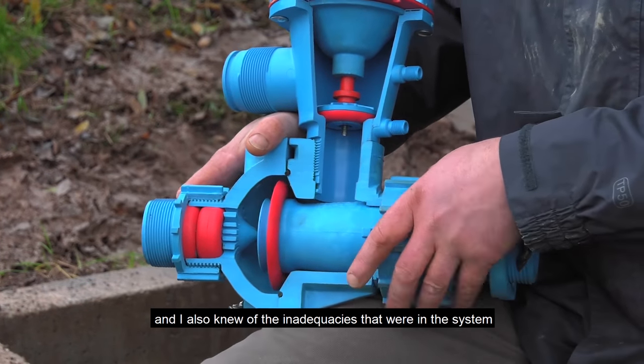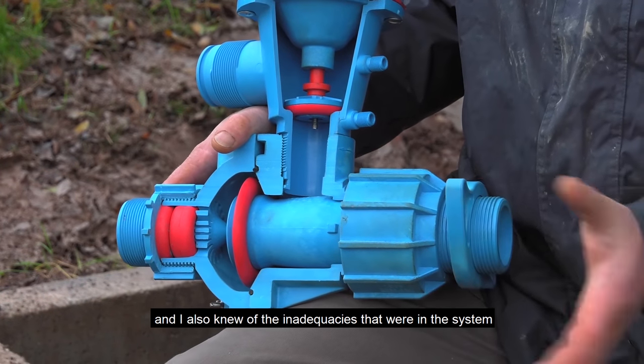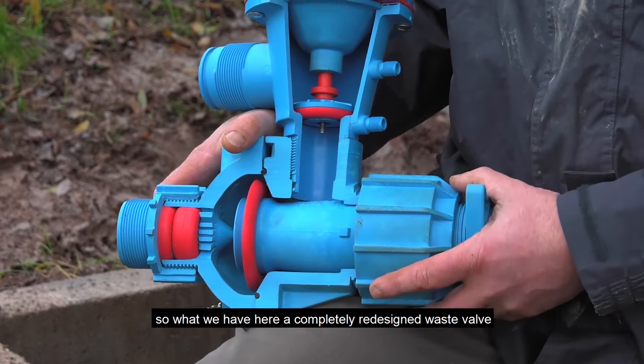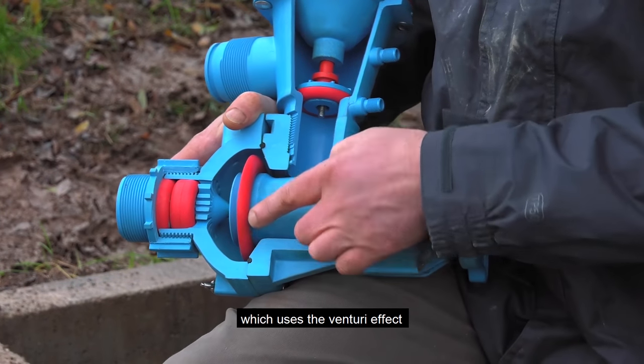I knew quite a lot about the traditional ram pumps and also knew of their inadequacies. The main problem with the traditional pump is the waste valve. So what we've got here is a completely redesigned waste valve which uses a venturi effect.